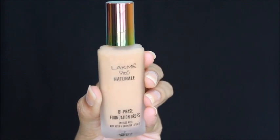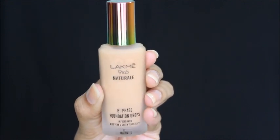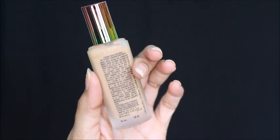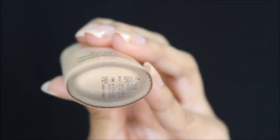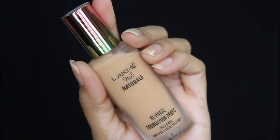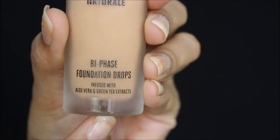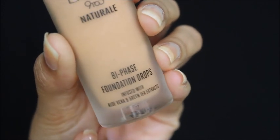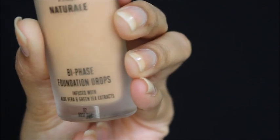This is how the inner packaging looks. It comes with this matte-finish bottle which is very delicate, and the cap has an ombre finish. At the bottom they have mentioned details like the price, manufacturing date, expiry date, shade name, and number.